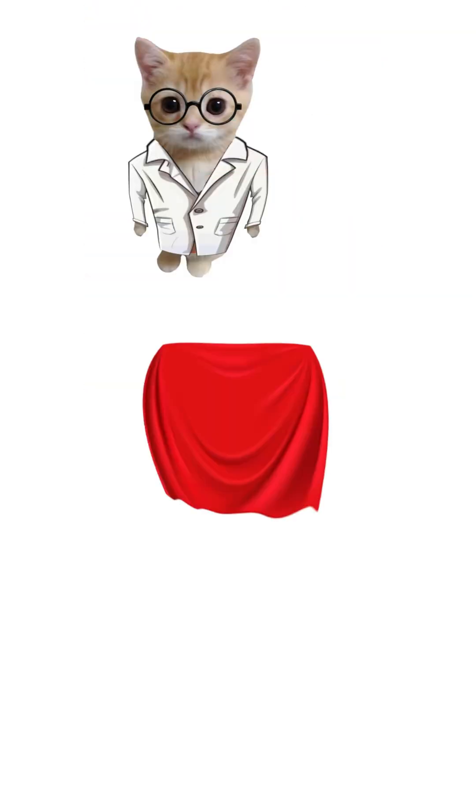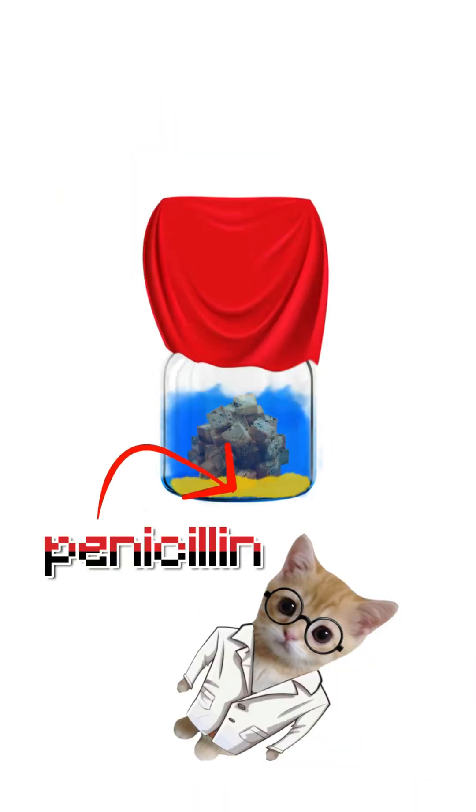Step 3: Cover with cloth, leave in a cool spot for a day. The mold will leak its magical please-don't-die juice — penicillin, old-school style.